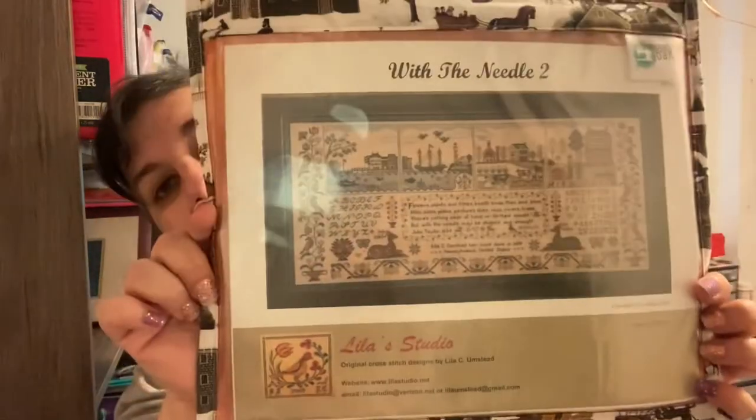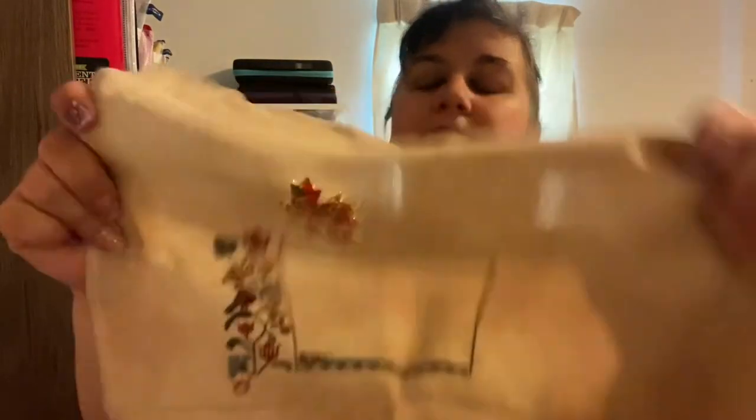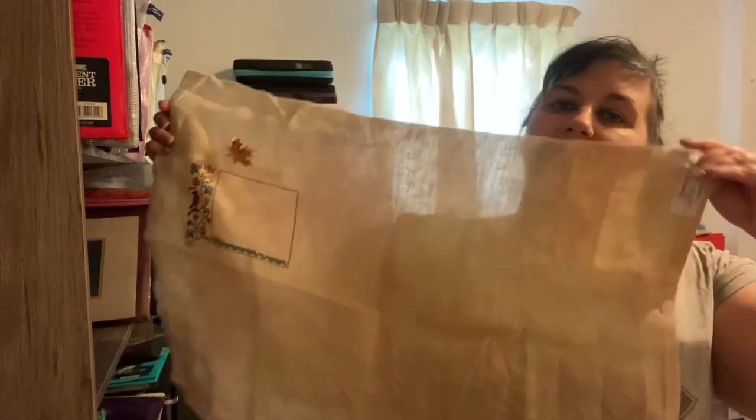This next one is not small — I've already worked on it a good bit. This is With the Needle 2 by Lila Studio. I had gotten a lot of progress on this last time I worked on it — I was obsessed with it for like two weeks. This is on a 40-count Lakeside Linens in Pecan Butter. That's how far I got — a pretty decent-sized piece.